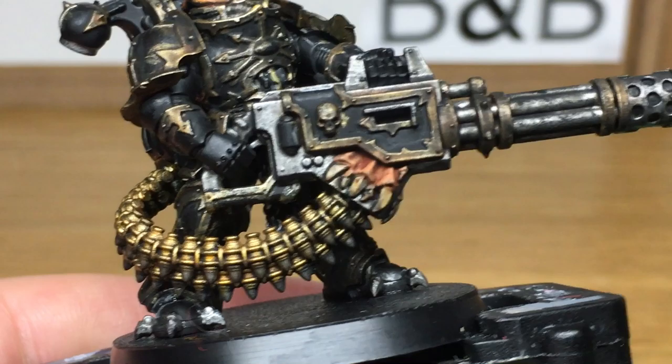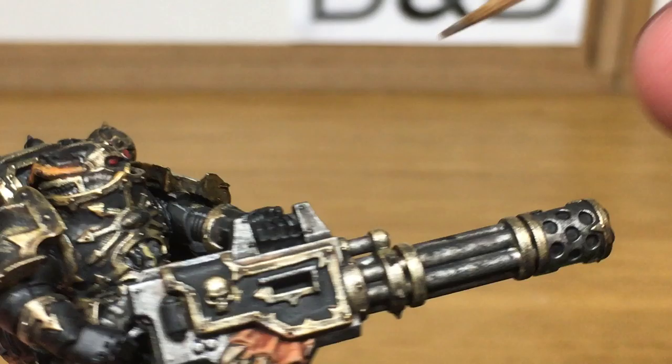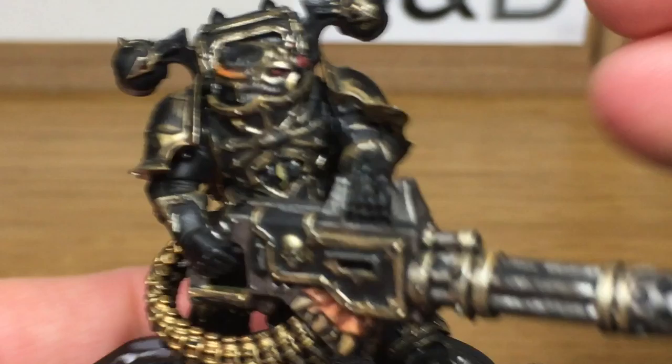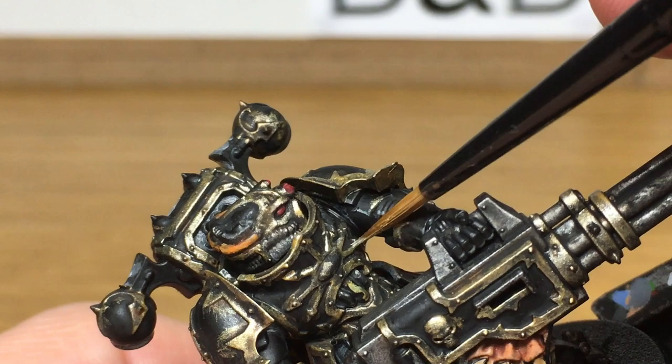Now we're going to mix a little bit of Vallejo Modeller Chrome with the Liberator Gold and just start highlighting all the edges of the golden areas. Because the chrome is such a shiny colour it makes these areas catch the light more and makes them stand out. It's a really quite good effect of the light reflecting off the edges, and again you're highlighting the top edges with this layer.